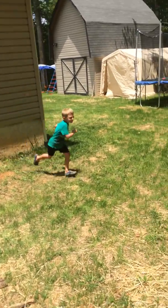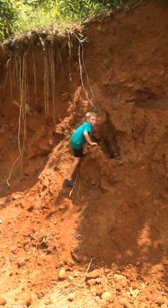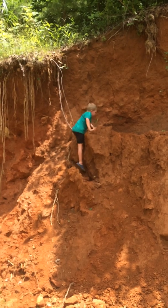Three, two, one. Now! Oh — oh yeah! Made it!